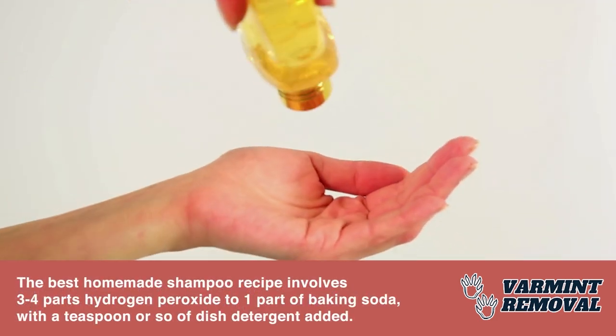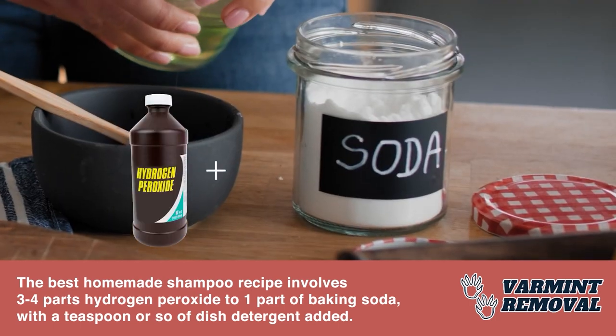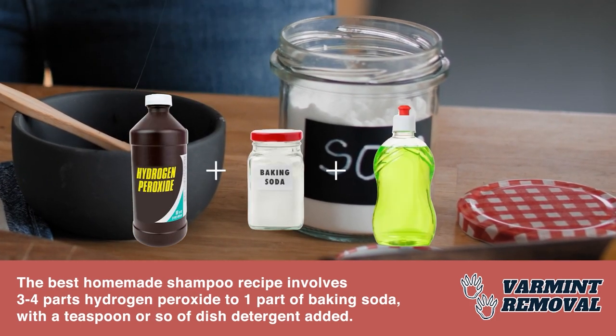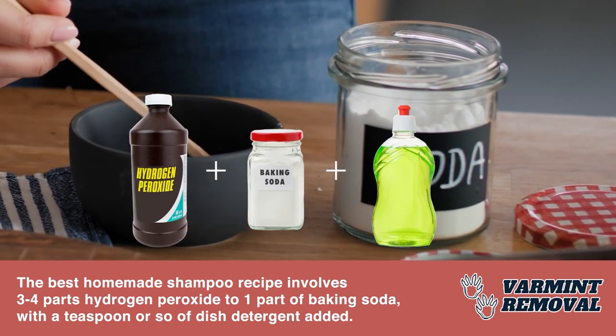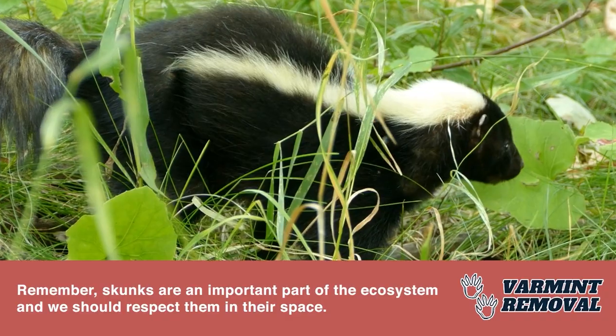The best homemade shampoo recipe involves three to four parts hydrogen peroxide to one part of baking soda, with a teaspoon or so of dish detergent added. Remember, skunks are an important part of the ecosystem, and we should respect them and their space.